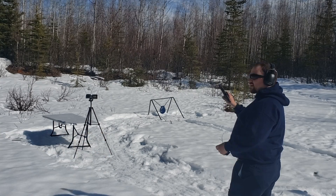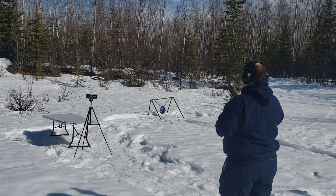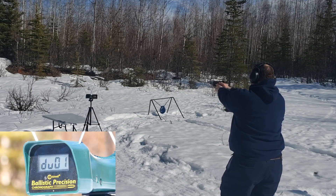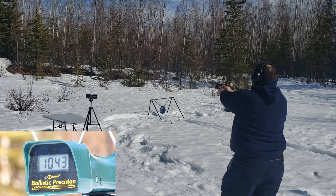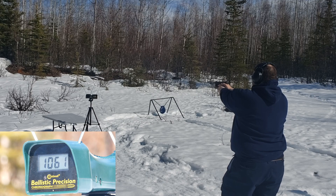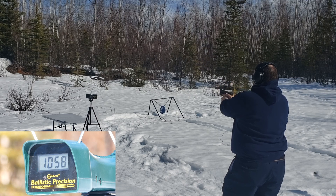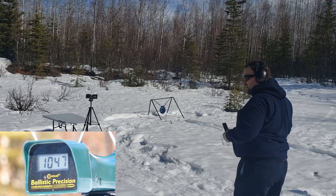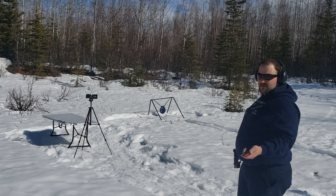Now the Glock 19C with the ports in the barrel: 1042, 1043, 1065, 1044, 1052, 1057, 1049, 1061, 1058, 1058, 1044, 1048, 1041, 1047. Average anywhere from 20 to under 50 feet per second less.